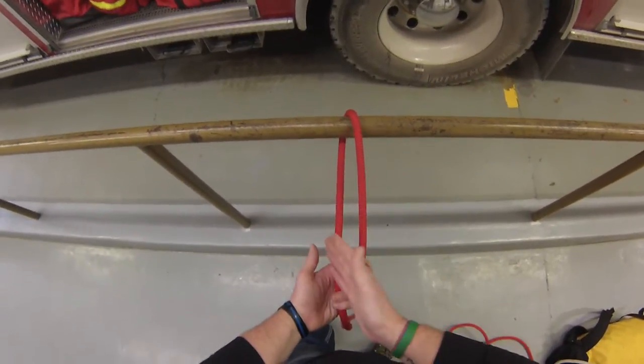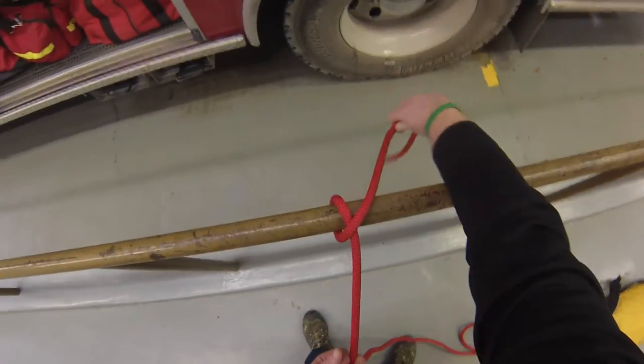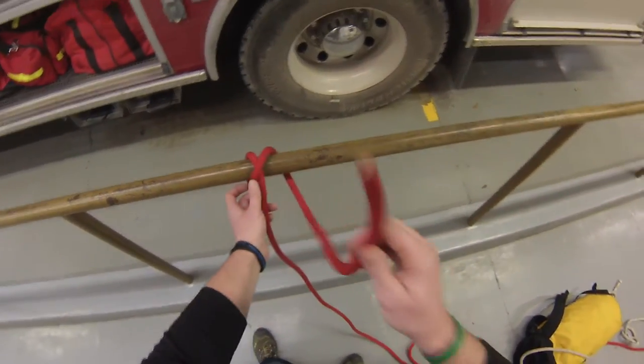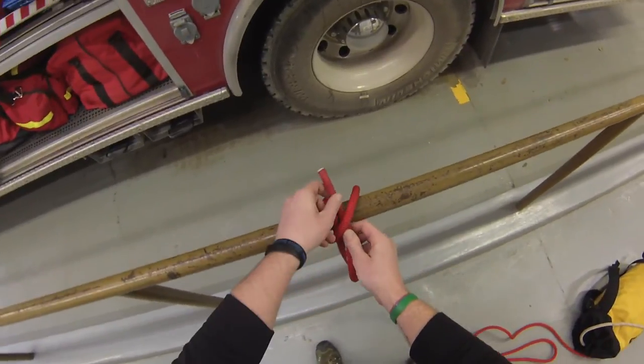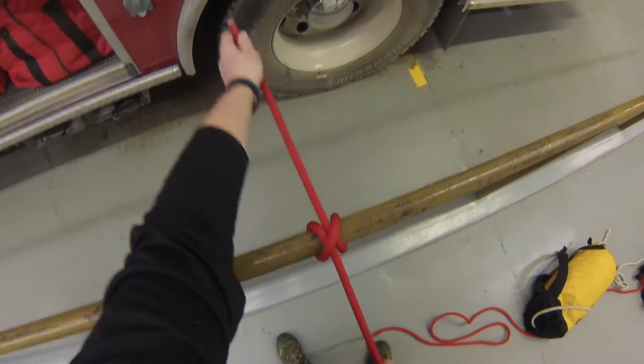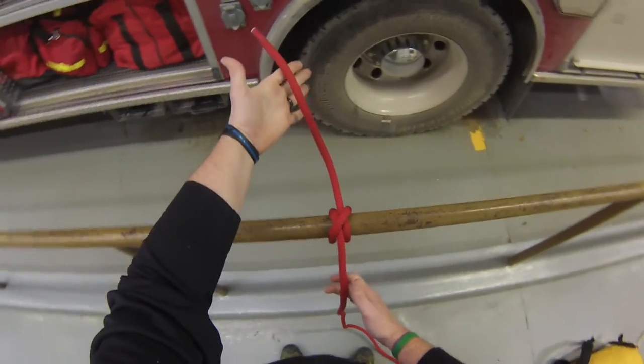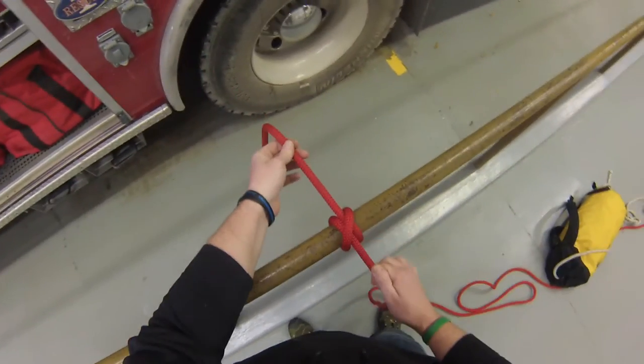My working end comes back on the left side of the standing part, and I've got my cross over here, so I've started my X. And then the working end is just going to come right back up in between that X. So if I pull this taut, there's my clove hitch around the object. I need to tie an overhand safety to this.